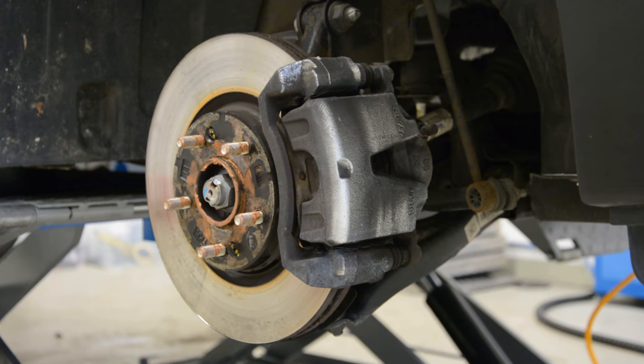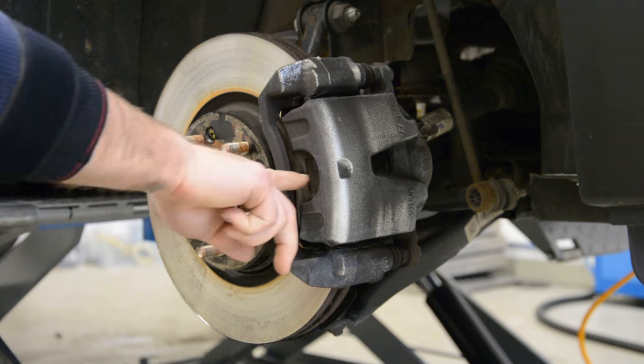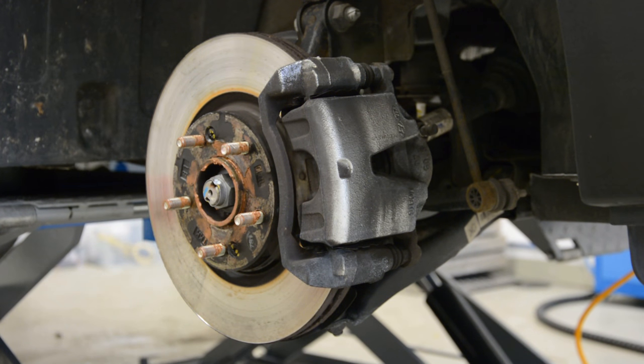Hello everyone! Today I'll show you how to remove the brake pads. This is a Hyundai Tucson 2016 model.